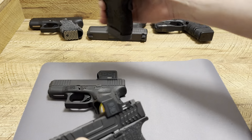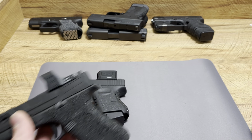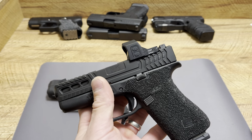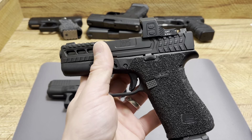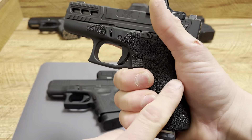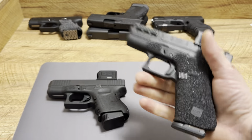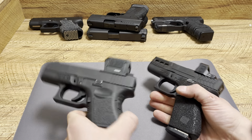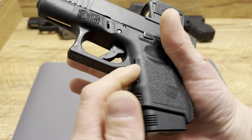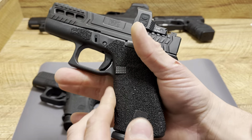I carry 6+1 in .45 ACP out of a small package and 7+1 out of a little single stack. My work carry — 55 to 60-plus hours a week — is 7+1, so I'm okay with 10+1 in 9mm. For me it's the overall ergonomics of this handgun. Without grips it's trash — Glock has terrible texture on all their firearms — but the 43X doesn't even have finger grooves, so it has crappy texturing there too.